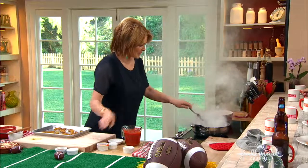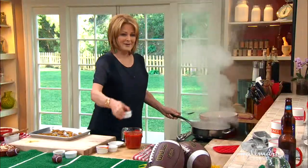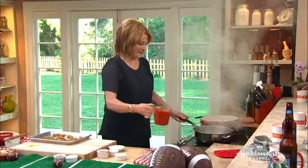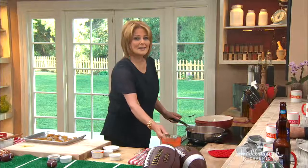Brown sugar — it's sizzling. Tabasco, here's the tabasco. A little bit — this is really hot. Okay: tabasco, brown sugar, apple cider vinegar. Wait, the butter is burning — it's really hot, I can't control this stove.